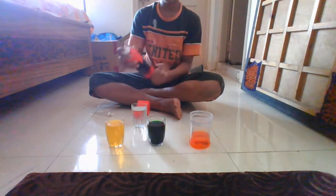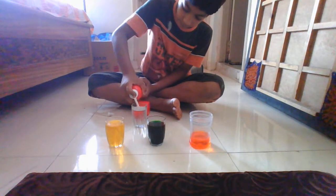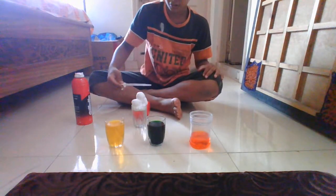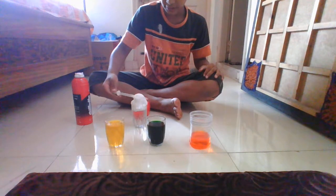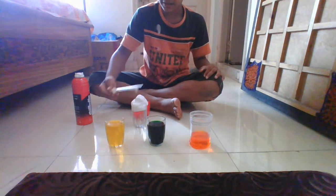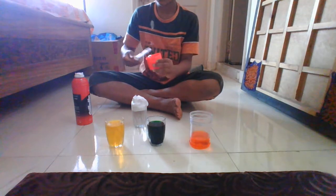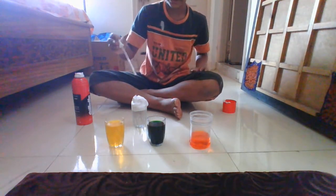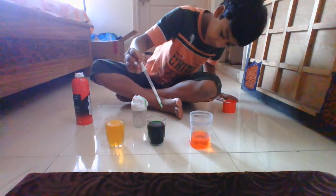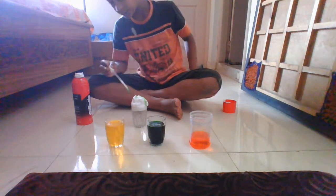Now take the shaving cream. You know that shaving cream is very light, so it's going to float in the water. You can see that there's a small cloud on top, underneath the shaving cream. You just set the cloud a little bit to make it like a natural cloud. Then gently we take a food dye. If you do this multiple times, you can see that slowly water is going to dip in the surface.